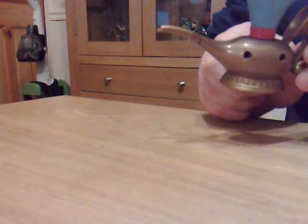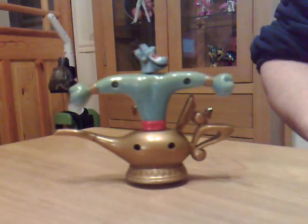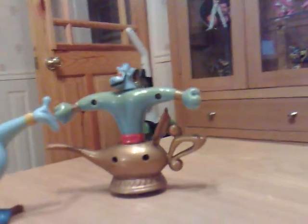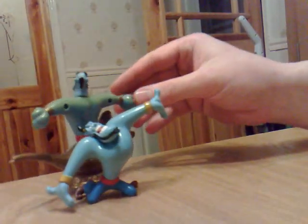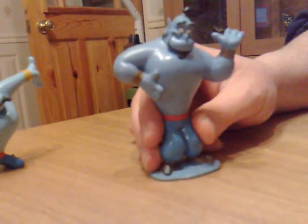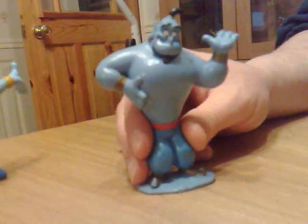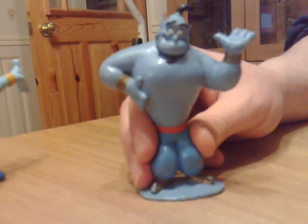...everyone's favorite burger shop. Excuse the greenness — I believe he's a little bit sun-faded.